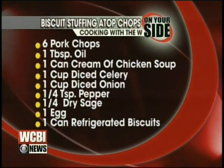Six pork chops, one tablespoon of oil, one can of cream of chicken soup, one cup of diced celery, one cup of diced onion, a quarter teaspoon of pepper, a quarter teaspoon of dry sage, one egg, and one can of refrigerated biscuits. Super easy and super cheap — and that's saying that you don't have some of the ingredients. You probably have eggs laying around anyway. When we get back, we're gonna cook this all up and show you a delicious, cheap, easy meal.